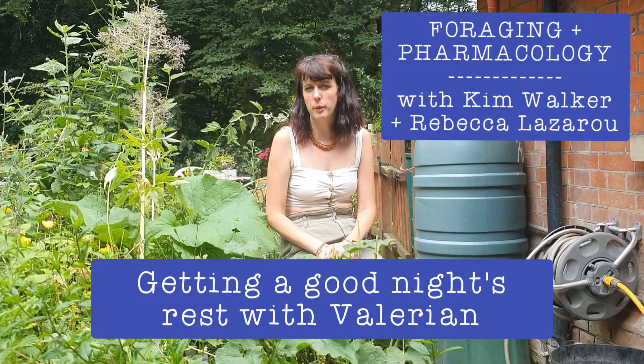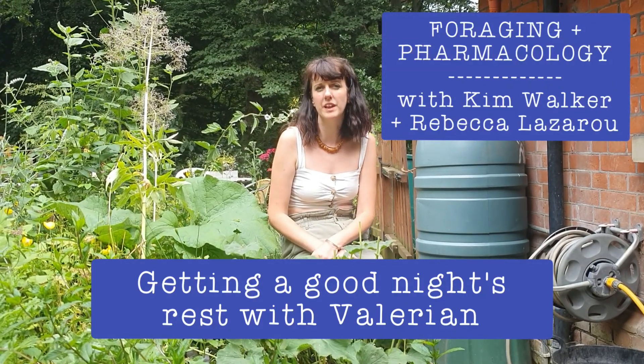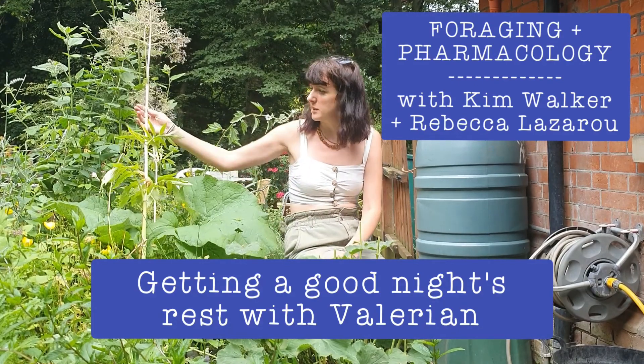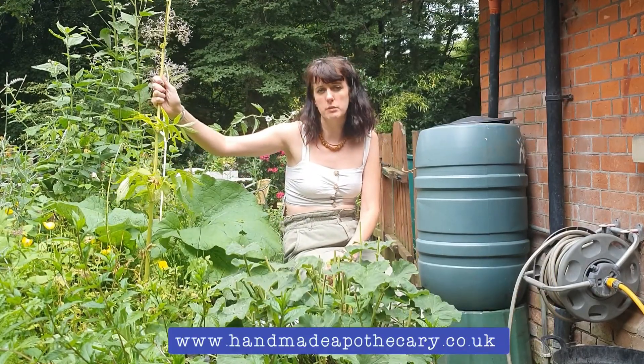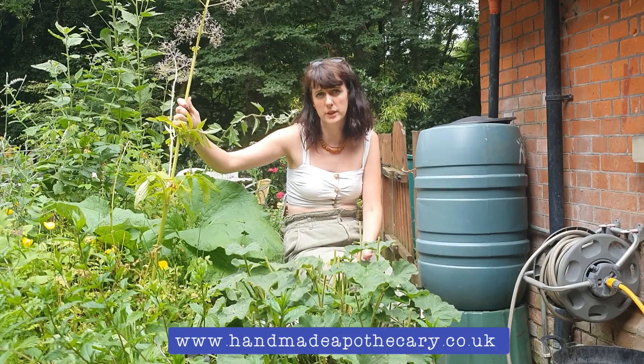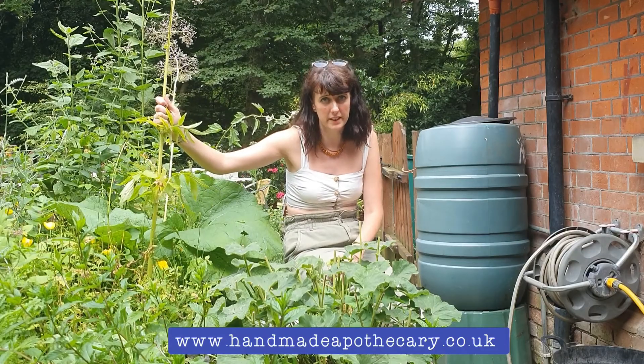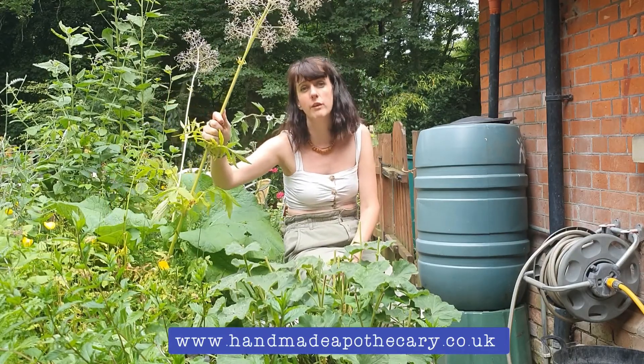Hello, I'm Kim Walker of Handmade Apothecary and today we're going to be talking about Valerian, or Valeriana officinalis as the scientific name is. I'm going to show you some identification features and tell you how herbalists use it, and then we're about to be joined by Rebecca Lazarou of Lazlo Plant Scientists who will tell you about the chemistry and how it's used in the body.